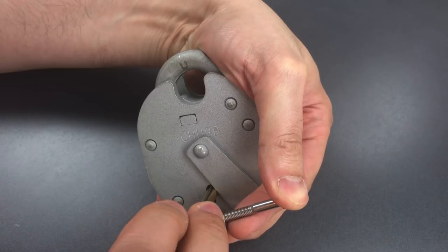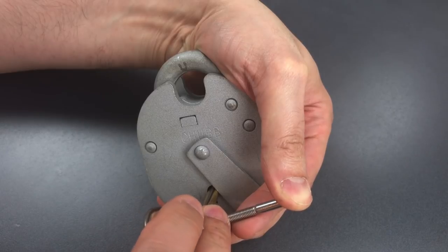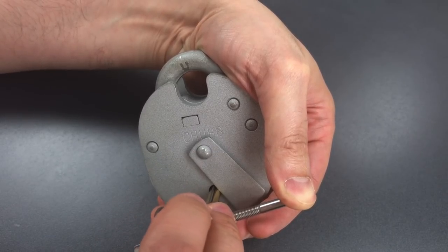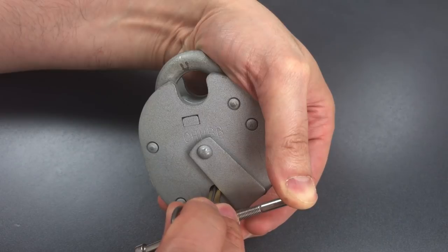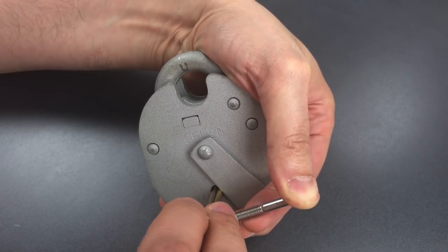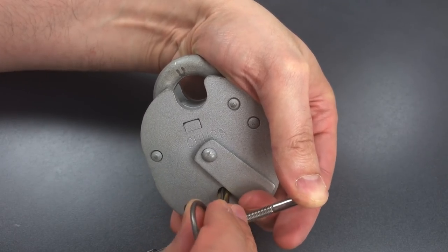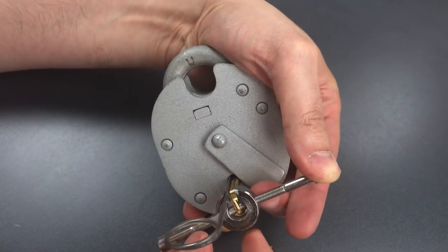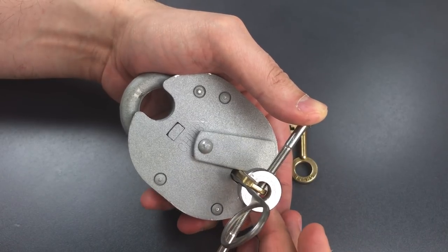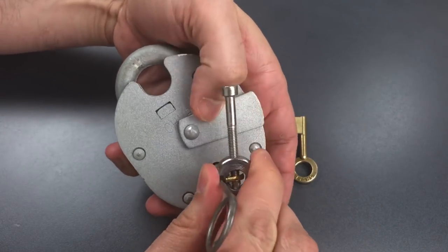One is loose, so is two, so is three. Four is binding — got a click there. Got a click out of five, and a little bit of movement on the core. Back to the beginning: nothing on one, two is binding, got a click out of him, little more movement on the core. Three is still springy, so is four and five. Back to one — one is binding. And I just dropped into a false gate. As I said, these are very difficult to recover from. So what I'm going to remember is that when one is binding, I'll let off the tension and try to push past that false gate before we drop into it. Let's reset.